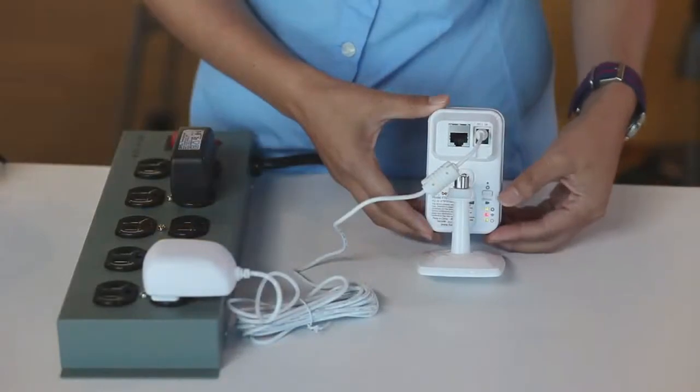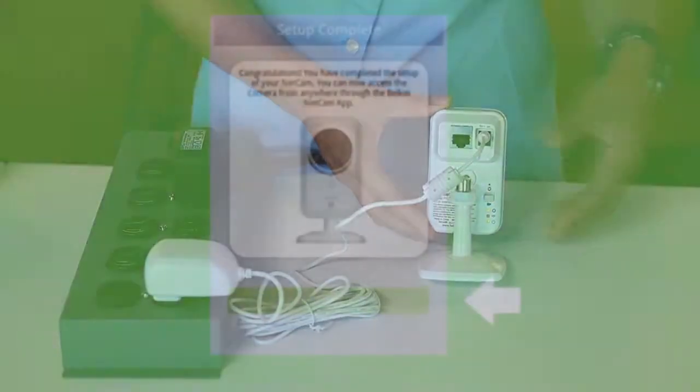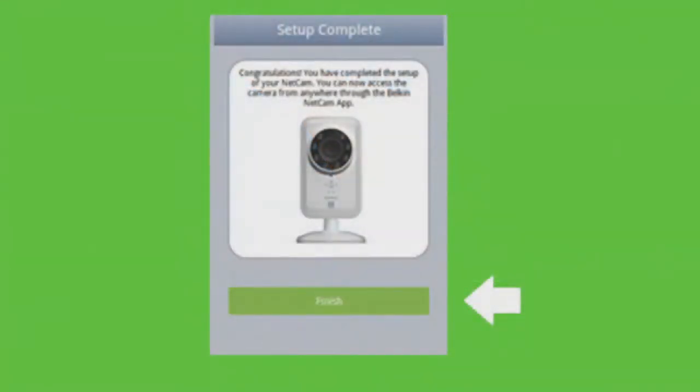From this point forward, the steps are the same no matter what type of device you're using. Let's launch the NetCam app. Once it's registered, go to the back of the NetCam and turn off setup mode by flipping the switch to the down position. Tap Finish and your NetCam is now connected. You can view a live shot on your mobile device through the NetCam app.